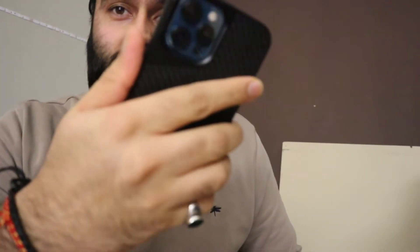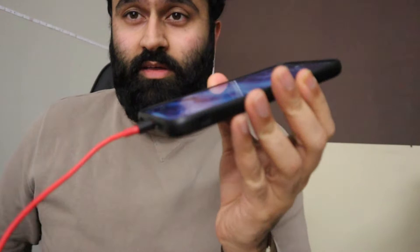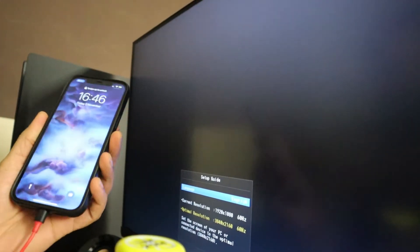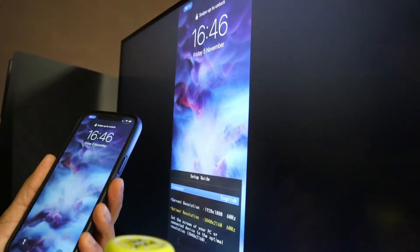Now you're gonna plug in your phone like that. All done. Turn your TV on - or screen or whatever you have - and let's give it a crack. You can see it's mirrored.